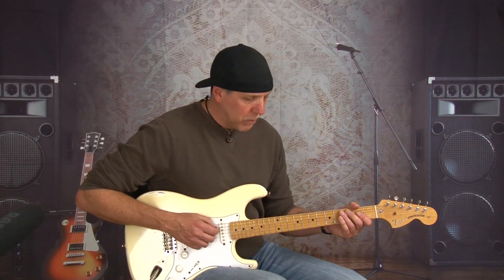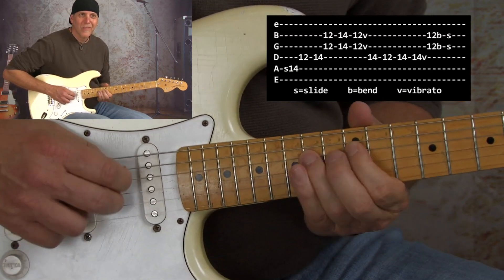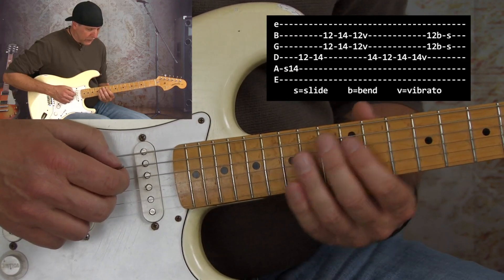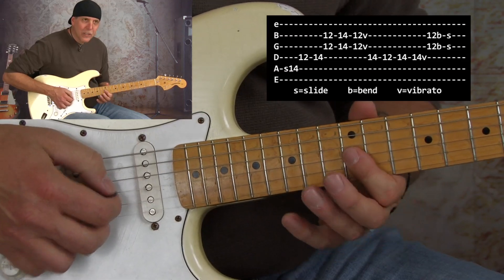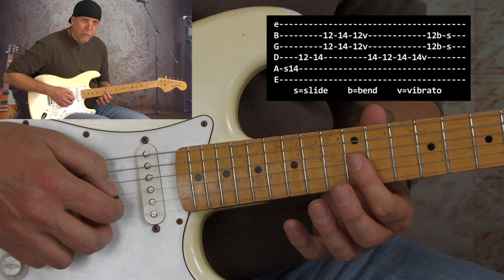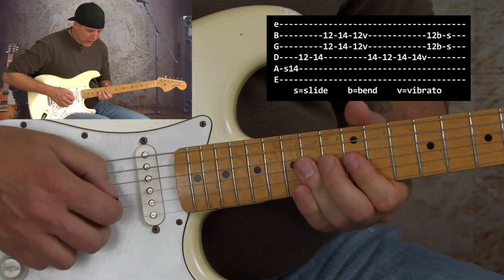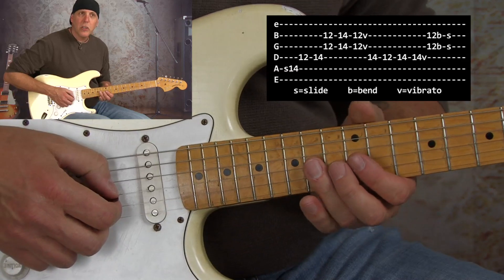We incorporate lots of slides in this playing, but I like something like this. I'm sliding up to that 14th fret right in that basic box shape. Again, like we talked about in that last lesson, those double stops — now we're at the 12th fret B and G string, and then I get another double stop here at the 14th fret B and G string.